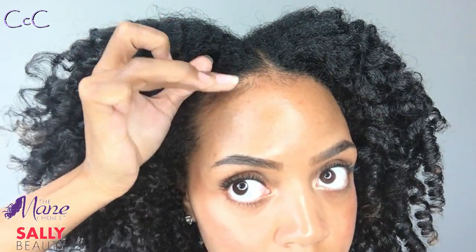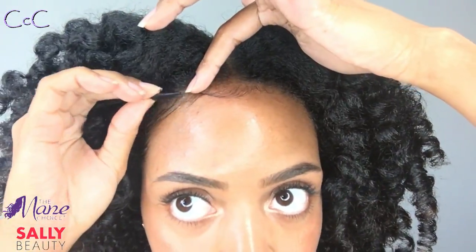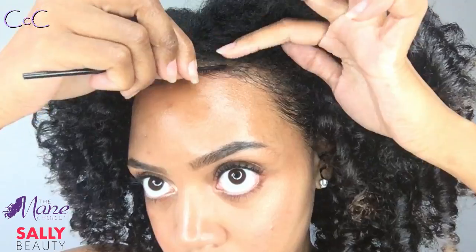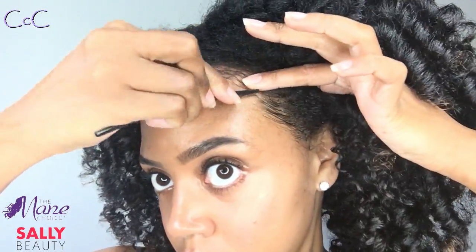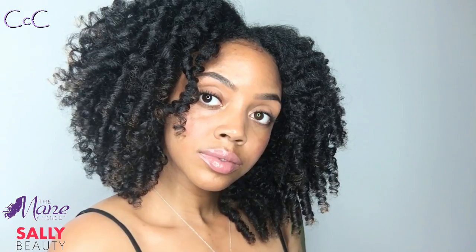I'm loving how defined and full my hair is on day one. To finish the look, I'm going to take the Mane Choice Laid Back Effortlessly Growth Stimulating Edge Control and apply it directly to my edges. Then I'm using a brow brush to lay my edges — the teeth are really fine, which makes it so easy. Comment below and let me know what you dolls use to lay your edges: rat tail combs, toothbrushes, or something else!